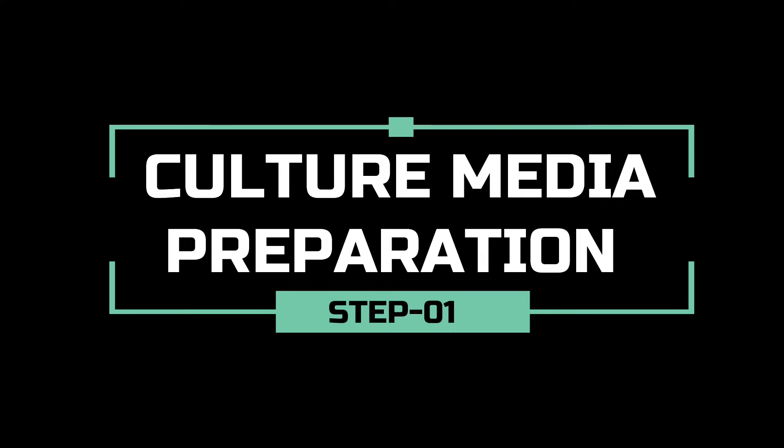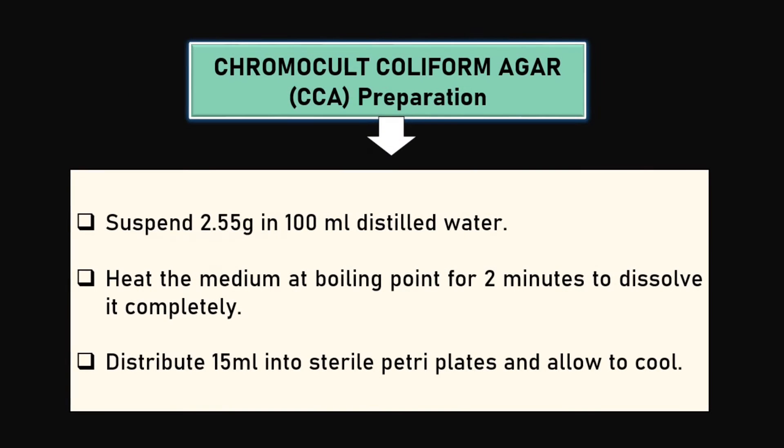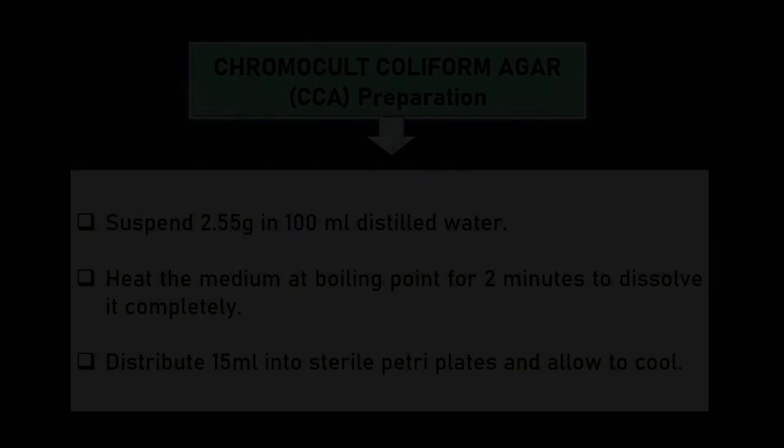At first, we will prepare culture media. We can prepare chromocult coliform agar media by dissolving 5.5 grams of dehydrated powder into 100 ml distilled water. Boil at 100 degrees Celsius in a microwave oven for two minutes and distribute 15 ml into sterile petri plates.